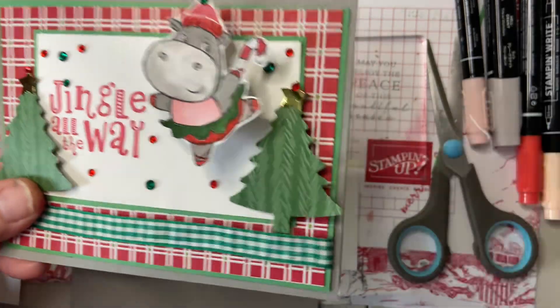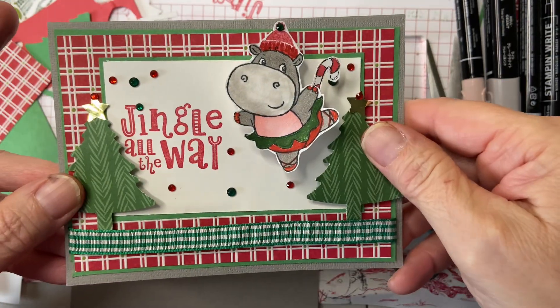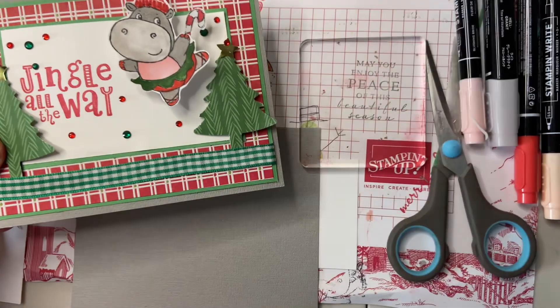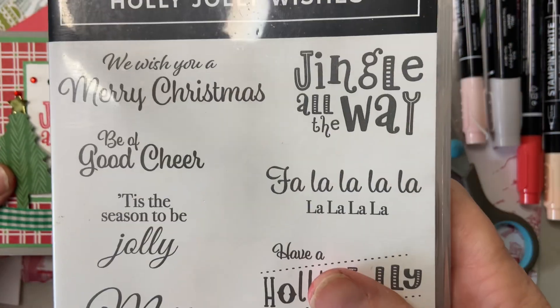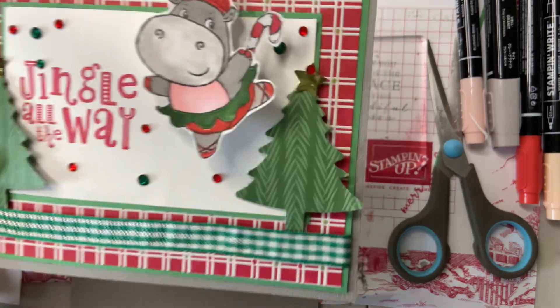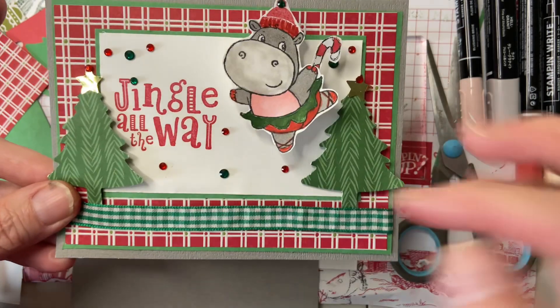So today I'm going to do this one. It takes a village to do cards as well. I'm using, obviously, Hippest Hippo. I use the Penguin Place stamp set for the little hat for my hippo because you don't want her to get cold. And then I used Holly Jolly Wishes for my sentiments. I put Have a Holly Jolly Christmas on the inside, and on the outside I have Jingle All the Way. I just thought that was a cute little fun — the song is so fun and I thought this would be really cute.